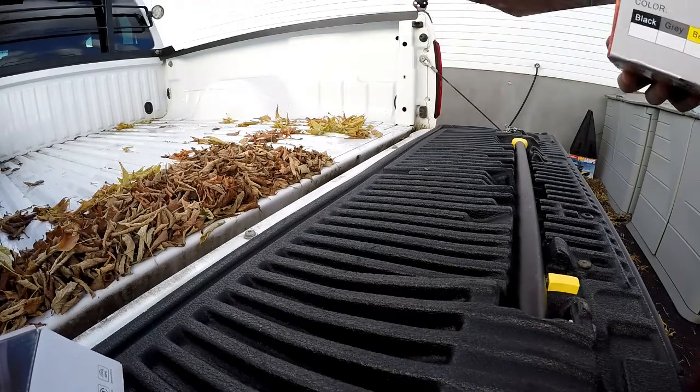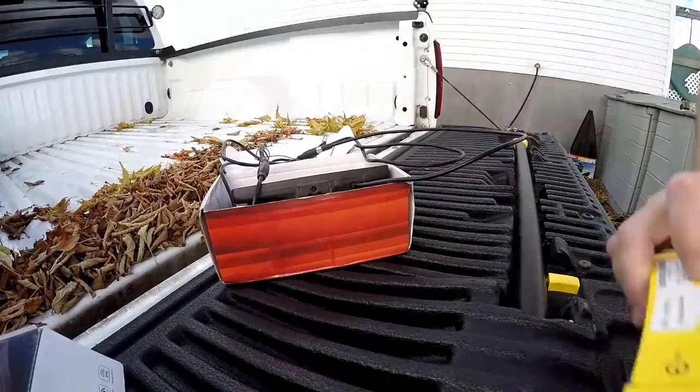All right, you snowplow junkies — it's time for the backup camera monitor camera.